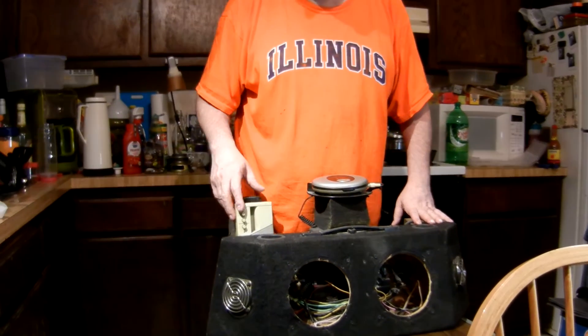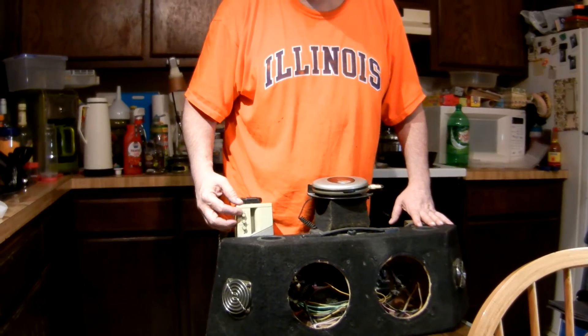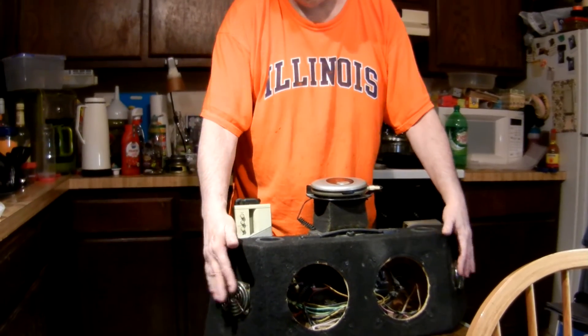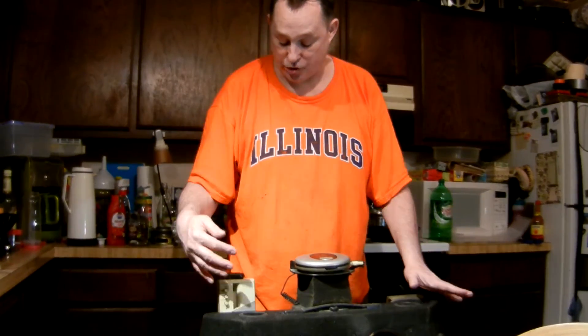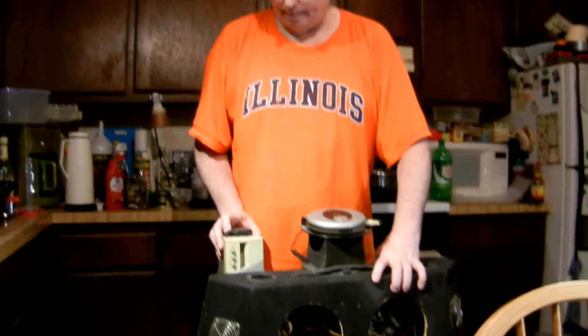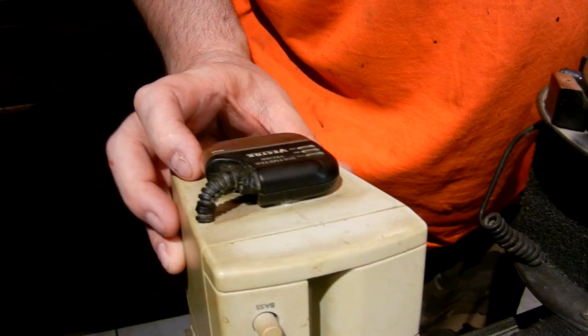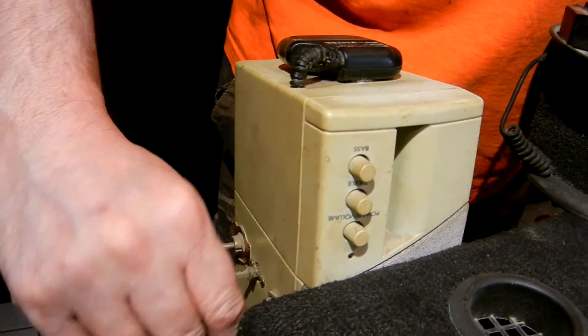This computer speaker with bass and treble control and volume power drives these smaller speakers. So if you want to go quiet mode and just have light music, you can use just these or shut that off. Here's a digital readout with the switching to change batteries.